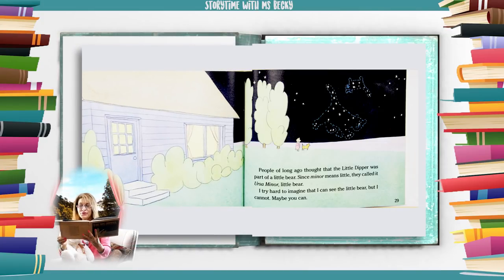People of long ago thought that the little dipper was part of a little bear. Since minor means little, they called it Ursa Minor, little bear. I try hard to imagine that I can see the little bear. But I cannot. Maybe you can.